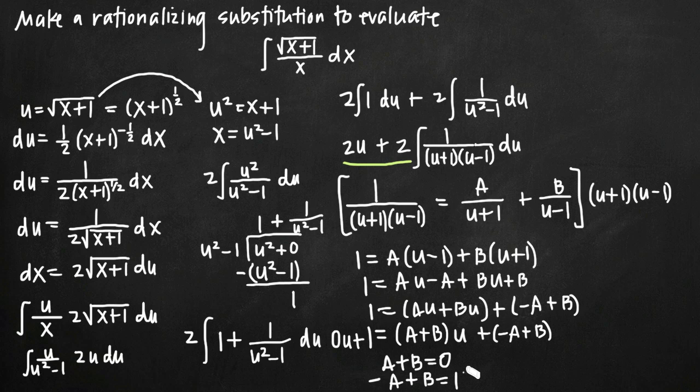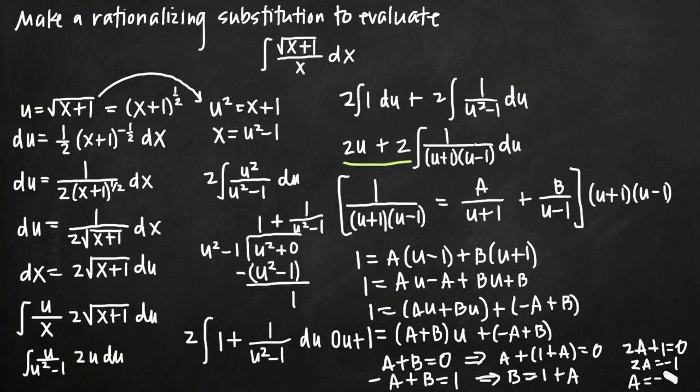Solving these simultaneous equations: from the second equation, B equals 1 plus A. Substituting into the first: A plus 1 plus A equals 0, giving 2A plus 1 equals 0, so A equals negative 1/2. Plugging back in: B equals 1 minus 1/2, so B equals positive 1/2.